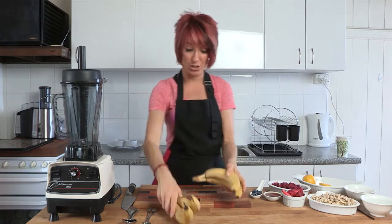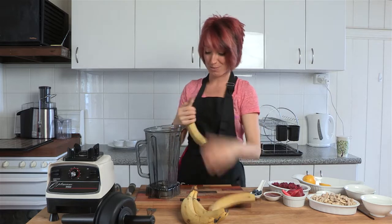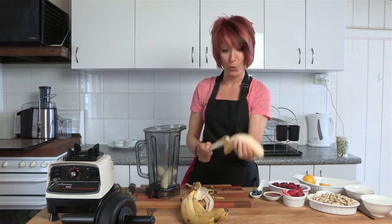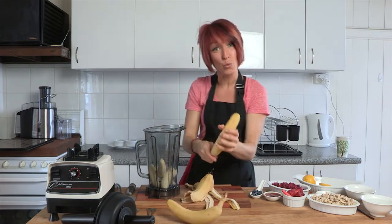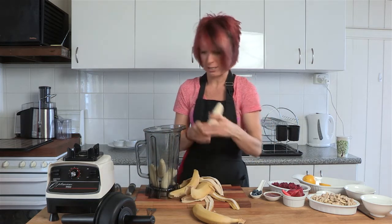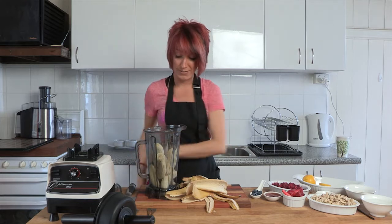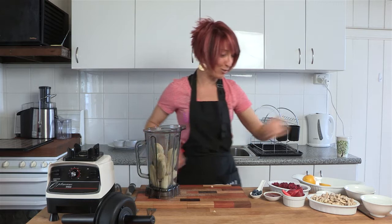Really easy recipe. The first thing we need to do is take four bananas and place them peeled in the jug of your Optimum blender. Just break them in half — the blender is so powerful you don't really need to do any more than that. This is such a simple recipe. It's a really good one for kids to make. You can keep the made crepes in your fridge for up to seven days once they're done.